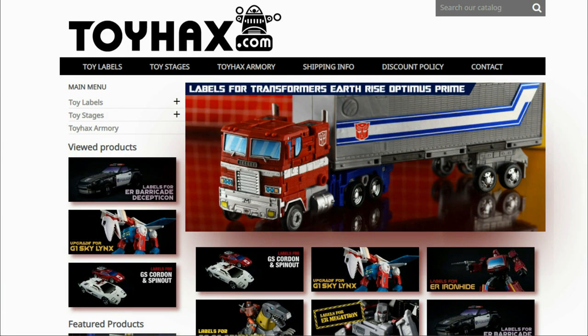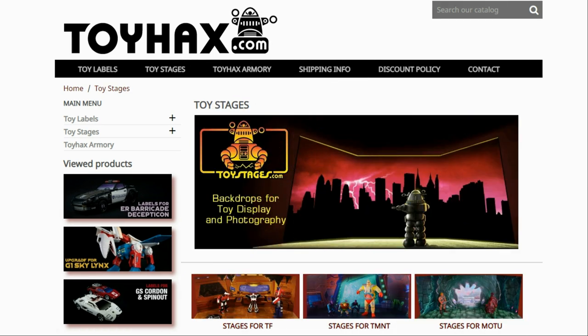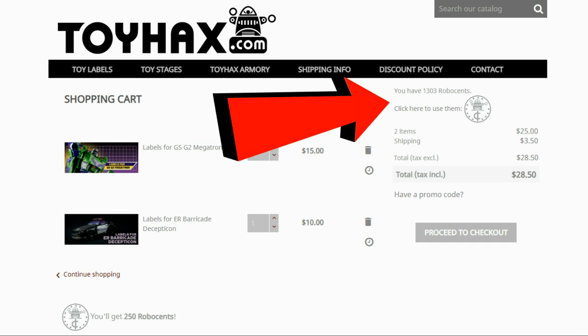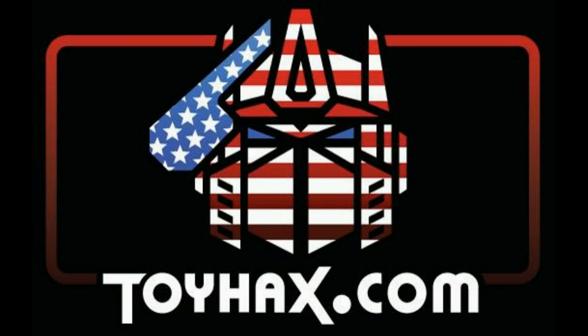Hey, what's going on guys, Patriot Prime here once again with another video. Before I get started I want to give a huge shout out to my sponsor ToyHacks.com. Toy Hacks is a company that provides upgrade decals for modern transformer figures along with reproduction decals for the vintage ones. While visiting Toy Hacks make sure and check out the Toy Hacks Armory to see their line of transformers weaponry in multiple colors and toy stages for awesome display backdrops. Each purchase from Toy Hacks earns you RoboSense that you can use for future purchases — you can check your balance anytime in your cart. Toy Hacks is a company run by collectors for collectors, so make sure and check out ToyHacks.com and tell them Patriot Prime sent you.